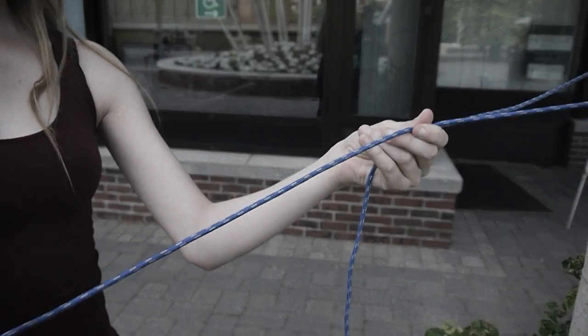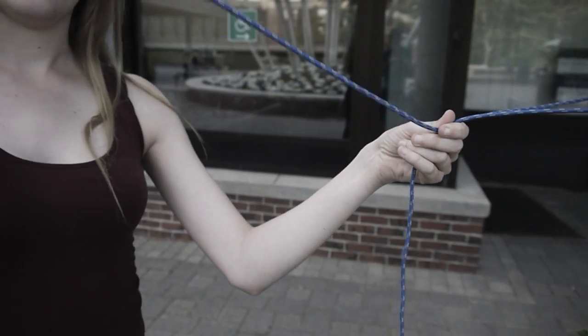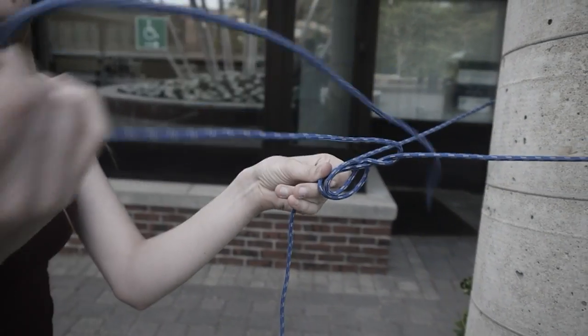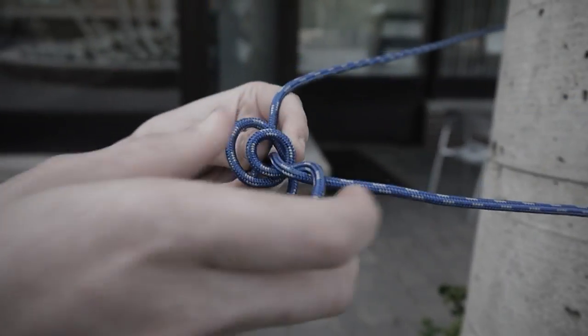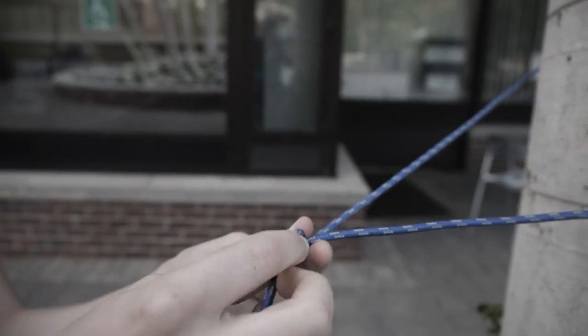Then all you do is take the end that is not your hook end — so it's this end — and go one, two, three. Now if you look, there are three little loose barrels that have been formed, and in order to double check, you just want to tighten it up so it looks just like that.